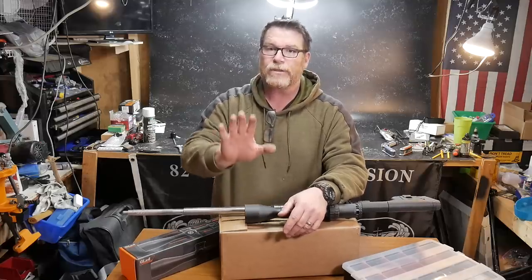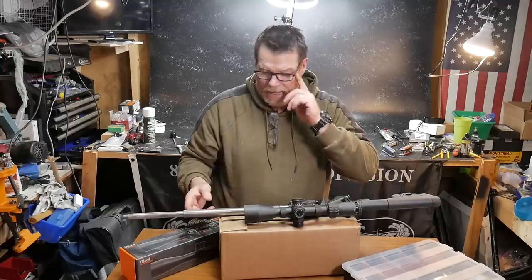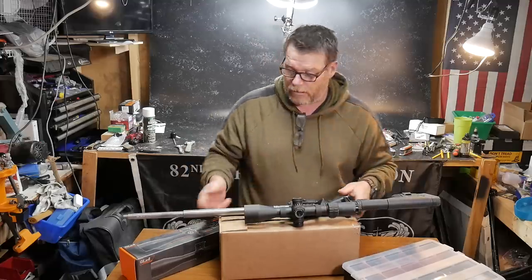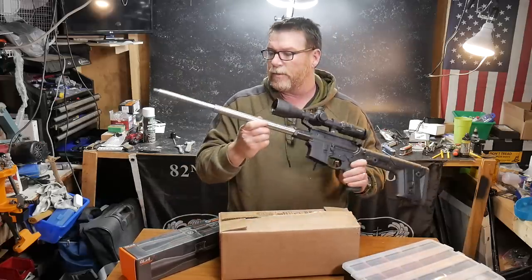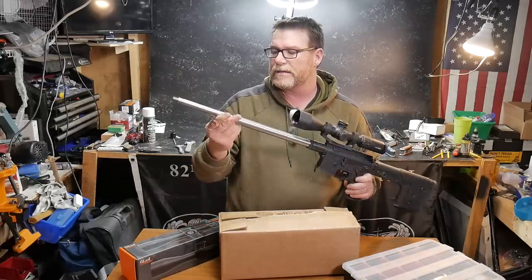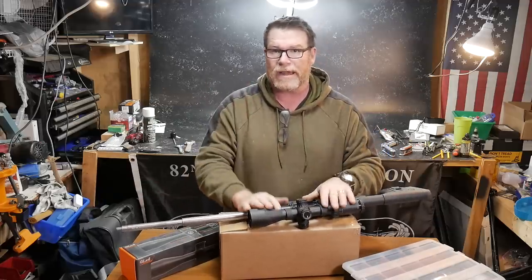I know we're not done with the budget versus elite build series, and the reason being is because I had a gas block issue on this guy right here, the budget build. So what we're planning on doing is we are going to replace this gas block.